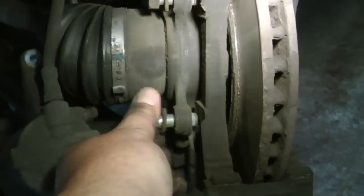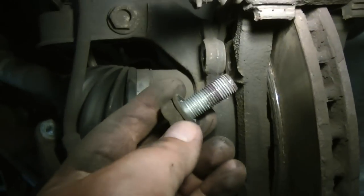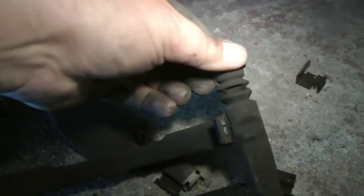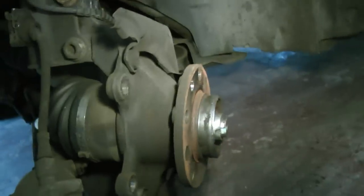Now I've undone these big 19mm bolts. They're very stiff because they've got thread lock on them — if you've got some thread lock, put a little bit back on when you do them back up, because it's important they don't come out. Then you can lift your caliper casing off. These sliders should be freely moving — if they're not you could take them apart and re-grease them, but these ones are nice and greased. Now the disc can be taken off and it's all ready for the new one to go on.